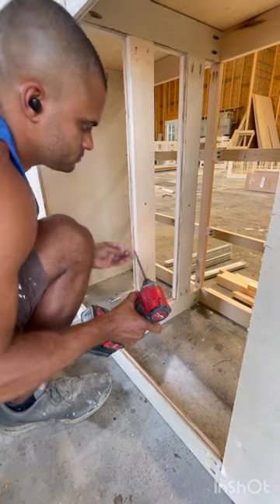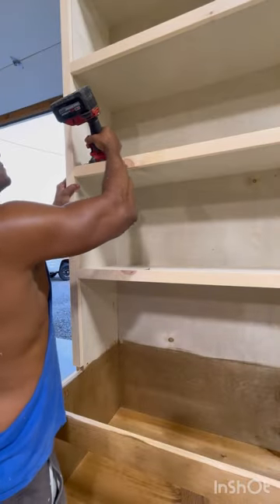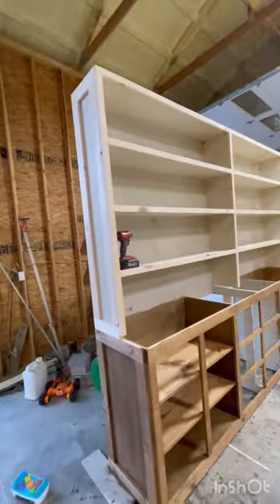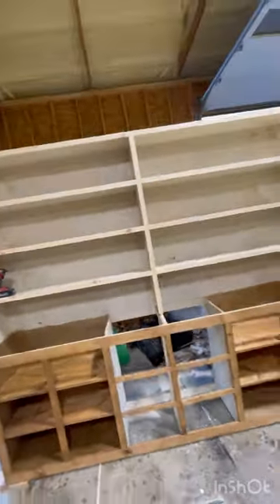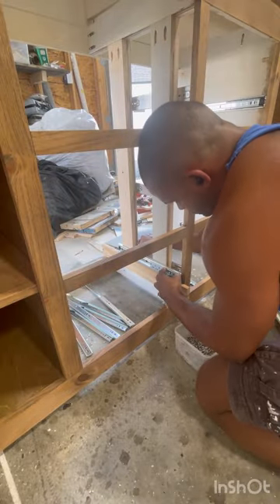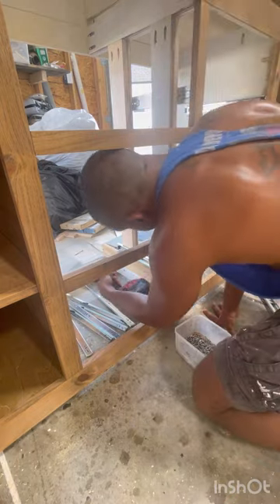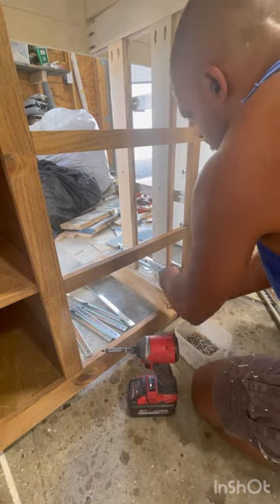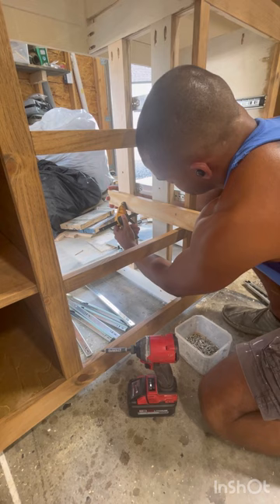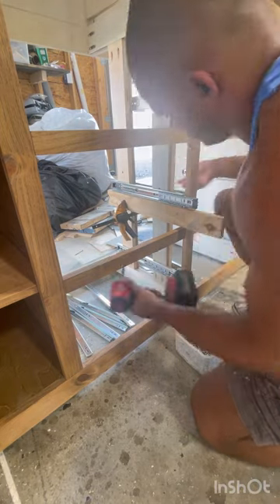Before you attach the drawer slides, use a speed square again. I have a scrap block that I attach to kind of level out all my drawers. Here's a quick walk around — I took three days staining this thing. You can see that small piece of pine I set the drawer slide on; I use that in all my videos. You can do drawers so many different ways — I just glued and nailed these.